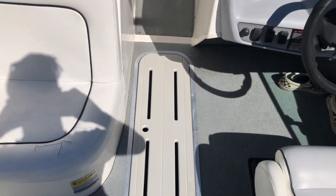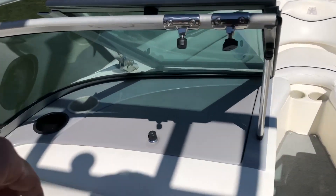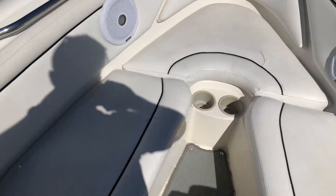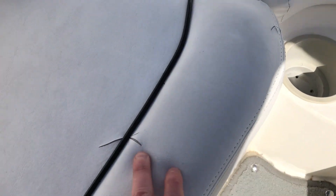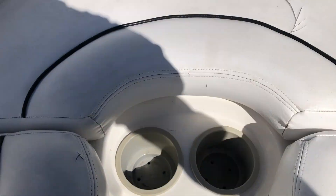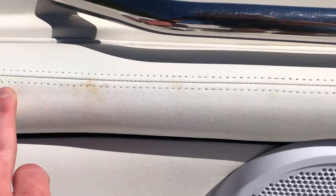Before we get to the bow — nice big ski locker. There's also a little glove compartment with good storage and the Clarion head unit. The bow is pretty simple. We do have some splits on the front seat — a couple of splits here and over there. There's storage under every single seat, so there's tons of storage up here in the bow. The bow carpet snaps in, so if you need to remove it to clean up, you can do that. There's a little bit of stain on these seats.